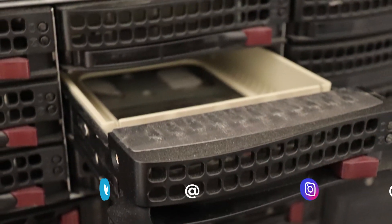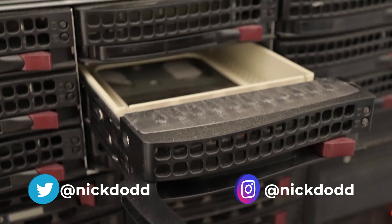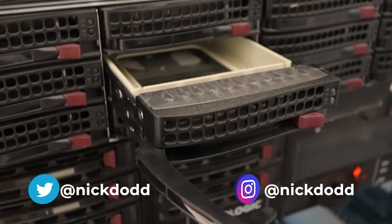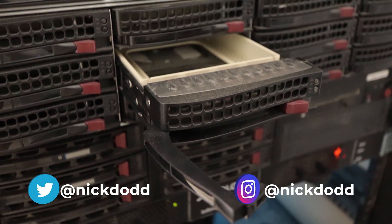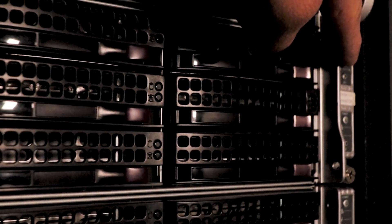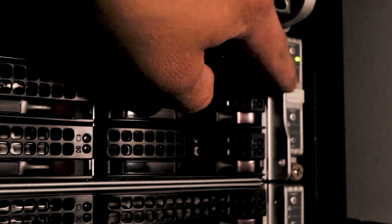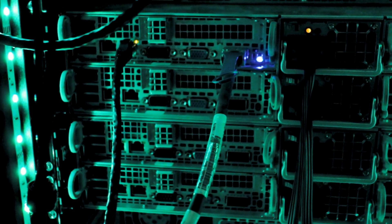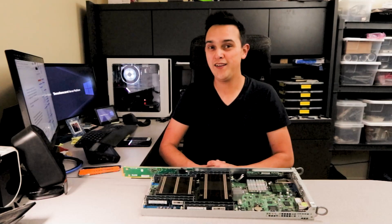Starting off on the front of the system, there are twelve 3.5-inch SATA 3 drive bays, three for each of the four nodes, including support for RAID 0, 1, 5, and 10. Each node has a power button and a UID (unit identification) button, so you can find the node in the back of the rack — in case you had a rack full of these, that might be pretty useful.